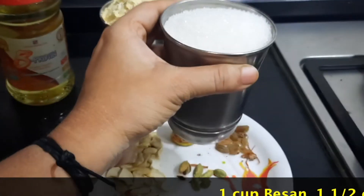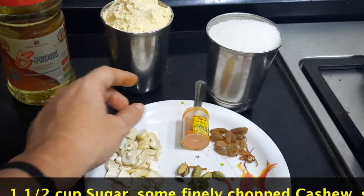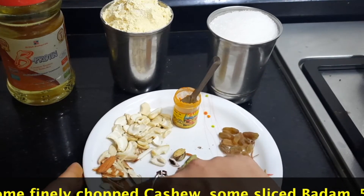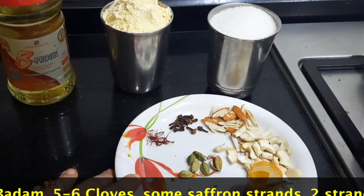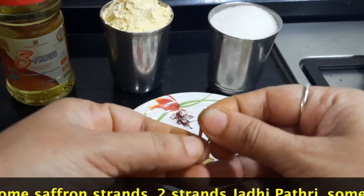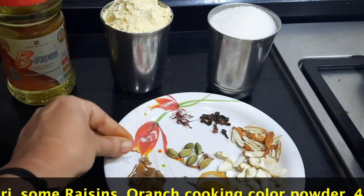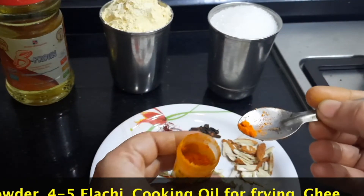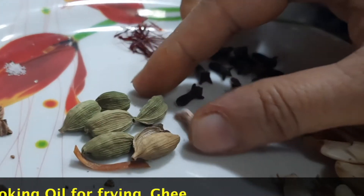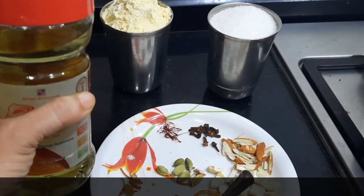Let's see how we can make this boondi laddu. 1 cup of besan, 1 and a half cup of sugar — I'm showing 1 cup but I'll be adding 1 and a half cup; if you just want moderate sugar, 1 cup will be sufficient. Some cashew nuts finely chopped, some badam sliced, 5 to 6 cloves, saffron, a pinch of cooking camphor, and jadi patri — an orange flower we get in masala stores — which adds flavor to the boondi. Some raisins or kismis, orange color, elaichi powder, 4 to 5 cardamom, and cooking oil required for frying the boondi.